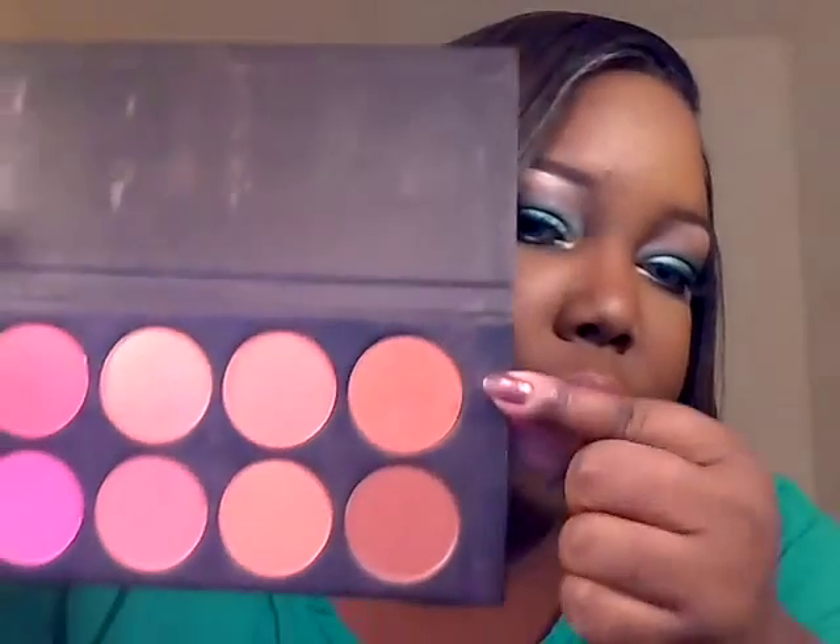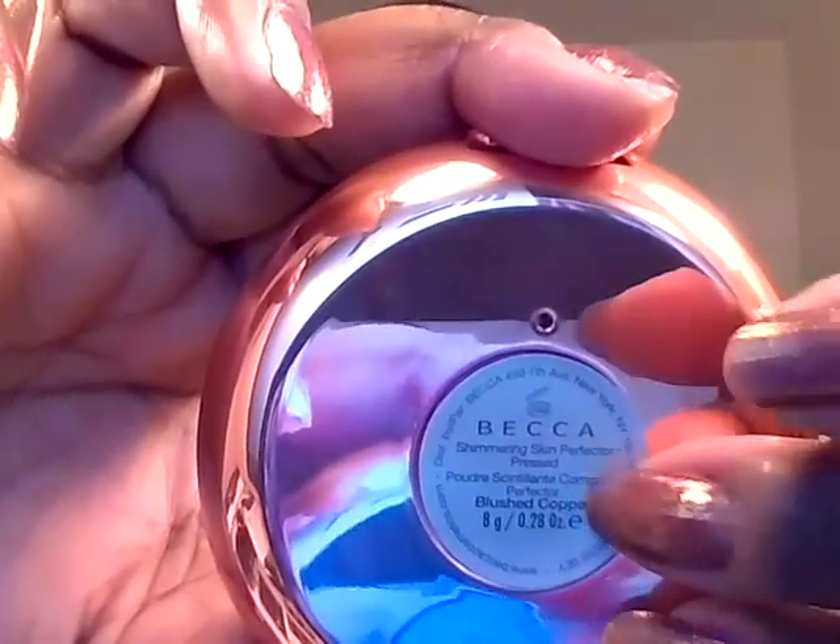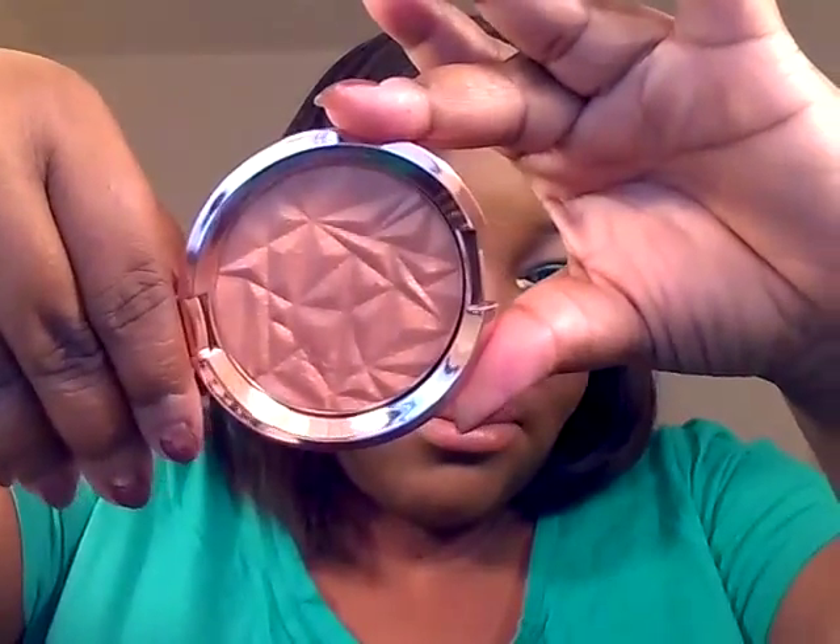For the cheeks, I'm using a La Femme blush in the color Cinnabar — and that is this color right here. And then for highlight, I'm using Becca's Blushed Copper. Everything else you'll see in the tutorial.